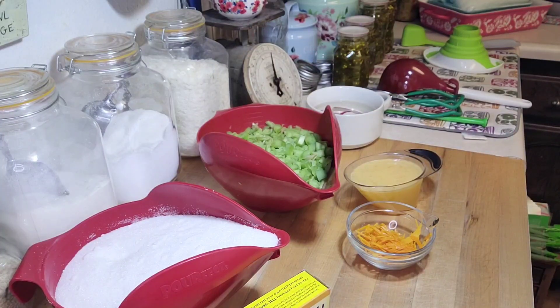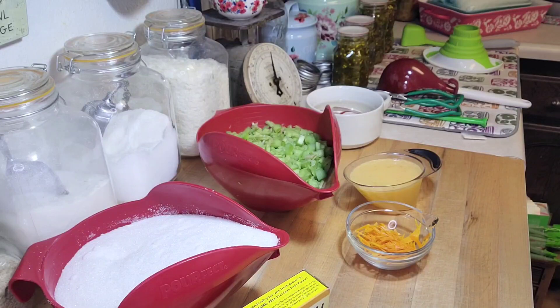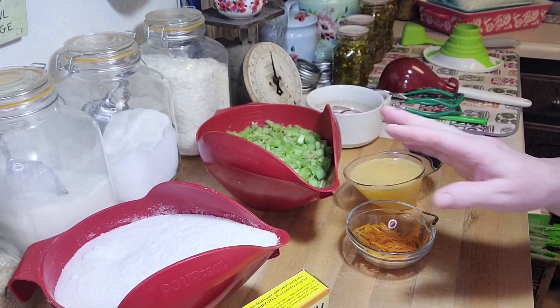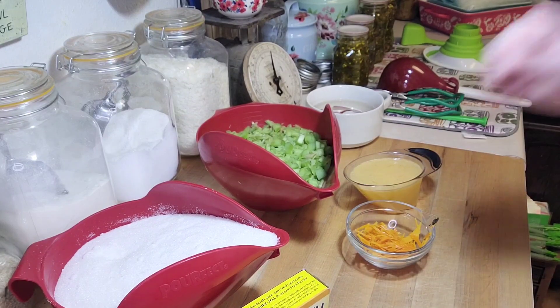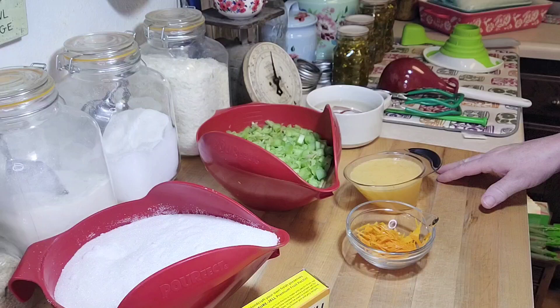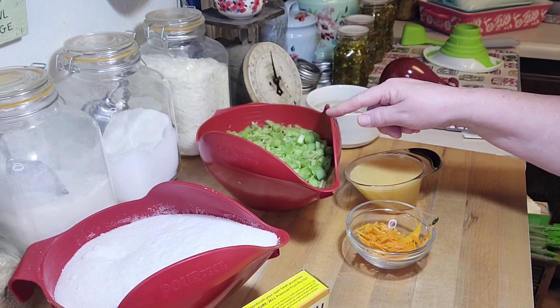Hey creative friends, welcome to my channel and I am excited you're here because in this video I'm going to do something really cool with rhubarb. A friend of mine had a whole bunch of rhubarb plants — she had more than she could handle — so she called me and asked if I wanted some rhubarb. I don't turn stuff like that down because I love rhubarb.